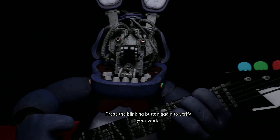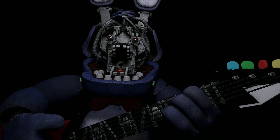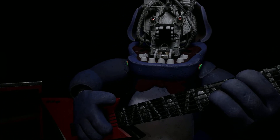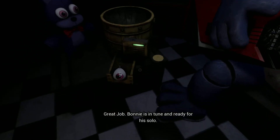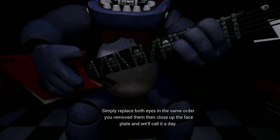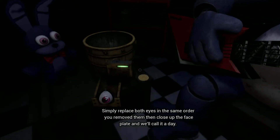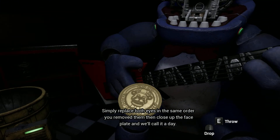Press the blinking button again to verify your work. Great job — Bonnie is in tune and ready for his solo. Let's close him up. Simply replace both eyes in the same order that you removed them, then close up the faceplate and we'll call it a day.